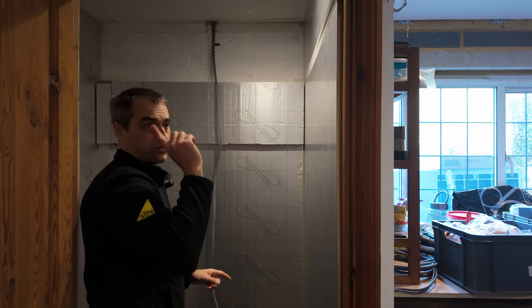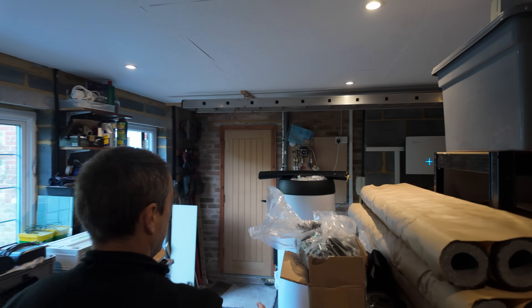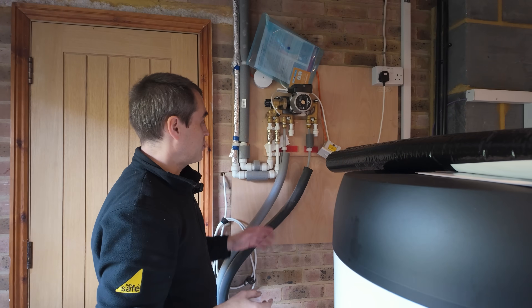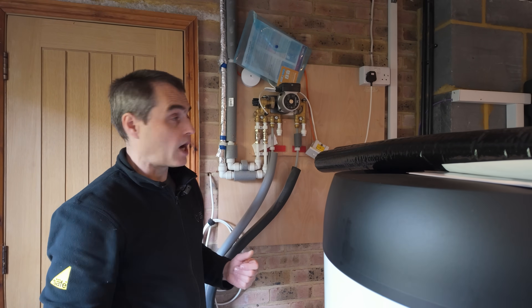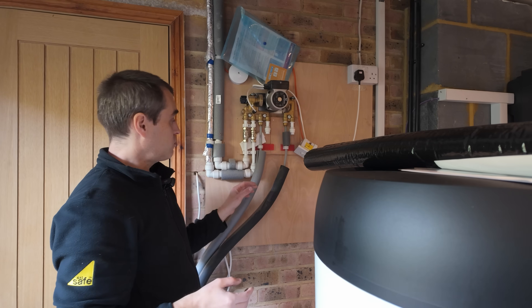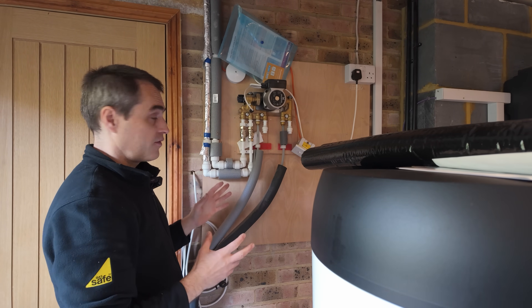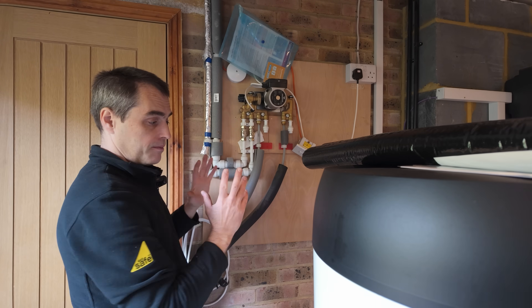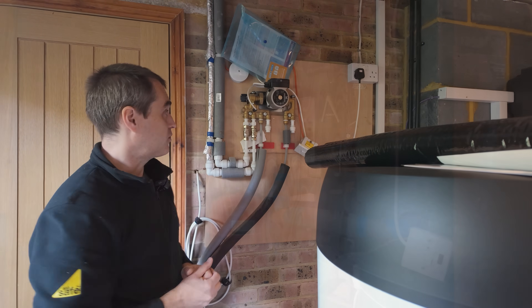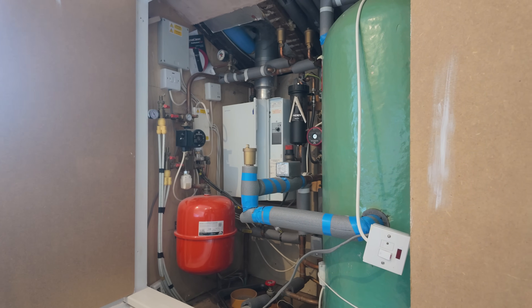We'll run the primary pipework under the ceiling towards the house and up to first floor level. There's a bit of DIY underfloor heating going throughout the house — two pumps and two microbore loops, I think one is 12mm and the other is 10mm — serving a shower room downstairs, the hallway, and a kitchen in the other part of the house.